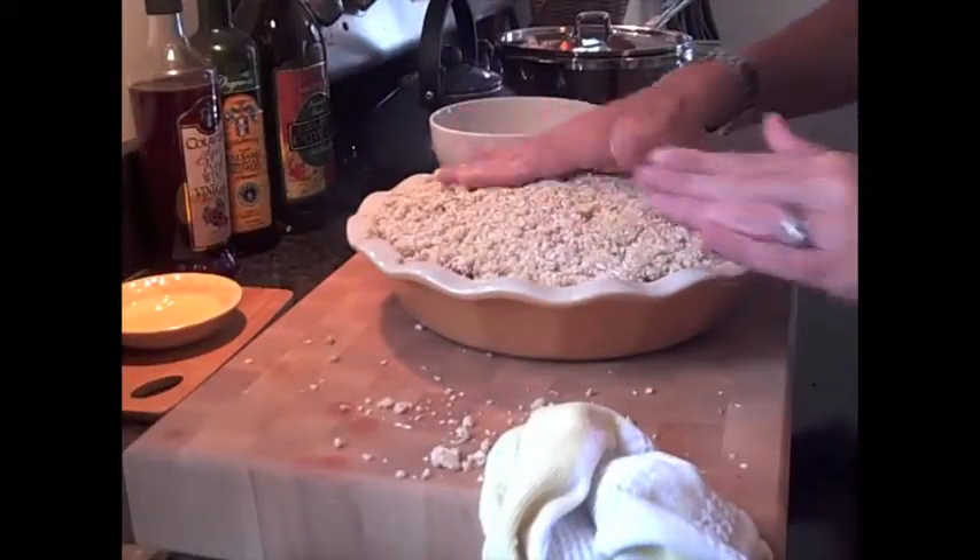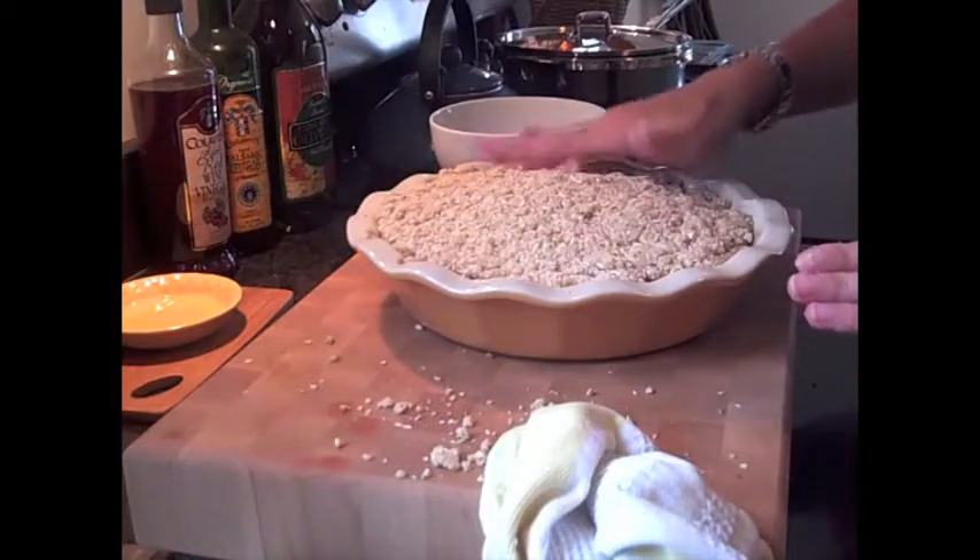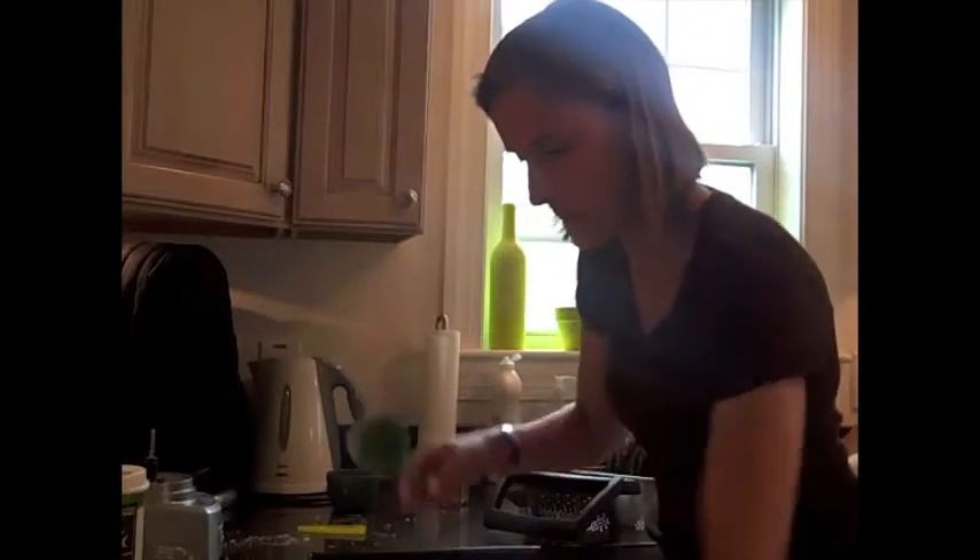Then everything is all ready for the oven. Bake it at 350 for 30 minutes or until the fruit becomes cooked and bubbly and the top is a nice golden brown.